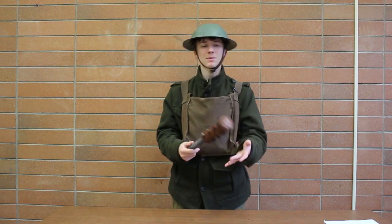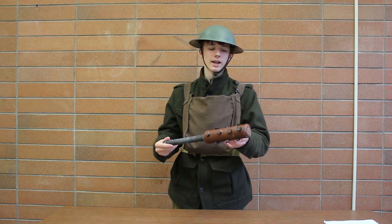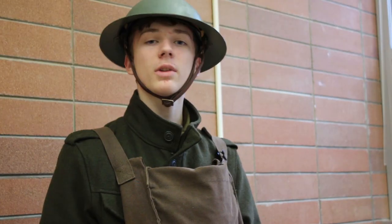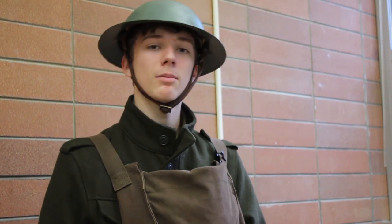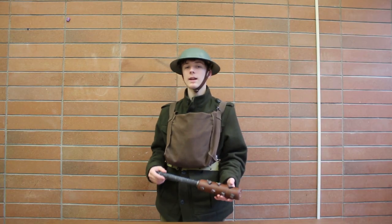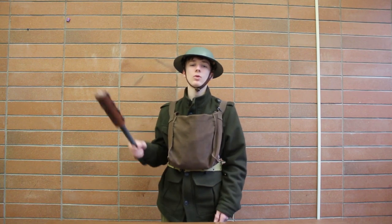So there you have it — the Spiked Club is complete. Of course, you could add other aesthetics, like adding railroad nails instead of spikes, or using a dark red paint for blood and such. I hope you learned a thing or two while watching this video. If you have any questions, please comment below. Also in the comments, suggest to me what I should make next on this channel. And as always, like, subscribe, and I'll see you in more videos like this. Thank you, good night.